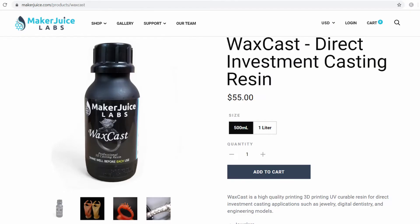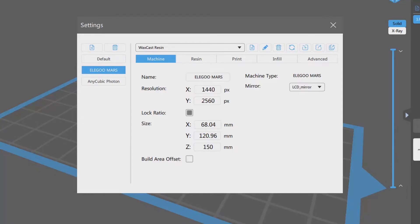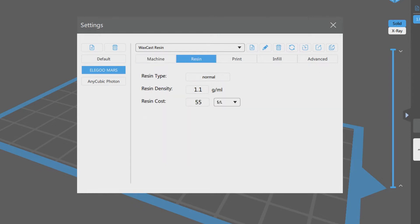So that, along with a very affordable price of $55 for a castable UV resin, was reason enough to do the trial and error in figuring out the right settings. And after several failed attempts, here are the settings that I found work the best so far using the ChiTuBox slicing software.